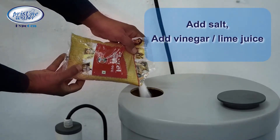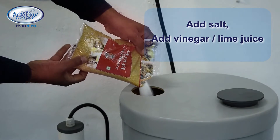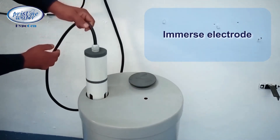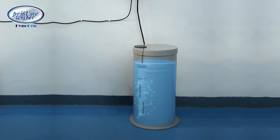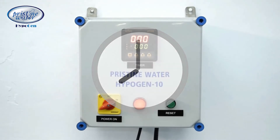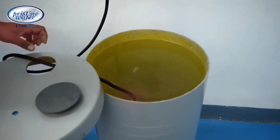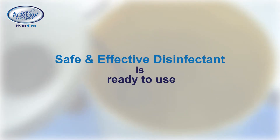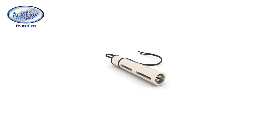Just put the required quantity of salt and vinegar or lime juice in water, immerse the electrode into the solution, and switch on the system. The reaction starts immediately. In eight hours, the solution gets converted into a hypochlorous solution with traces of hypochlorite — your safe and effective disinfectant is ready to use.